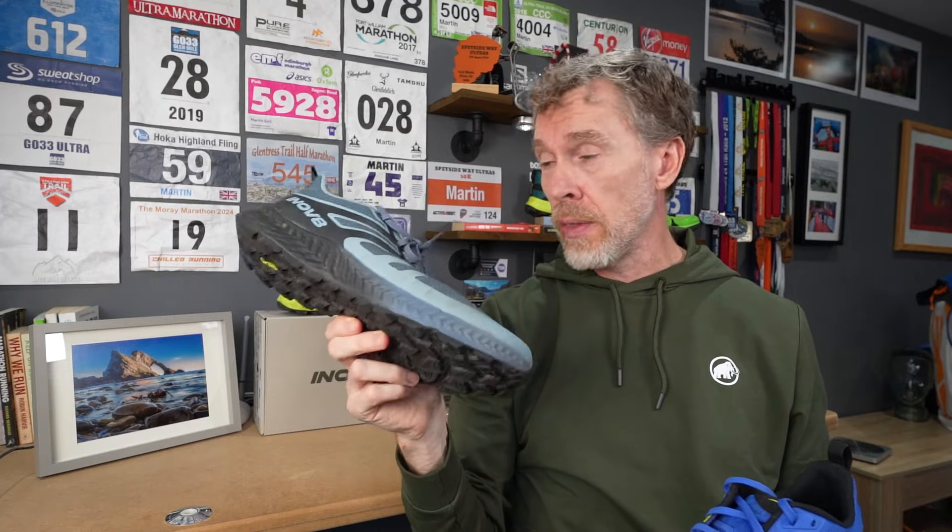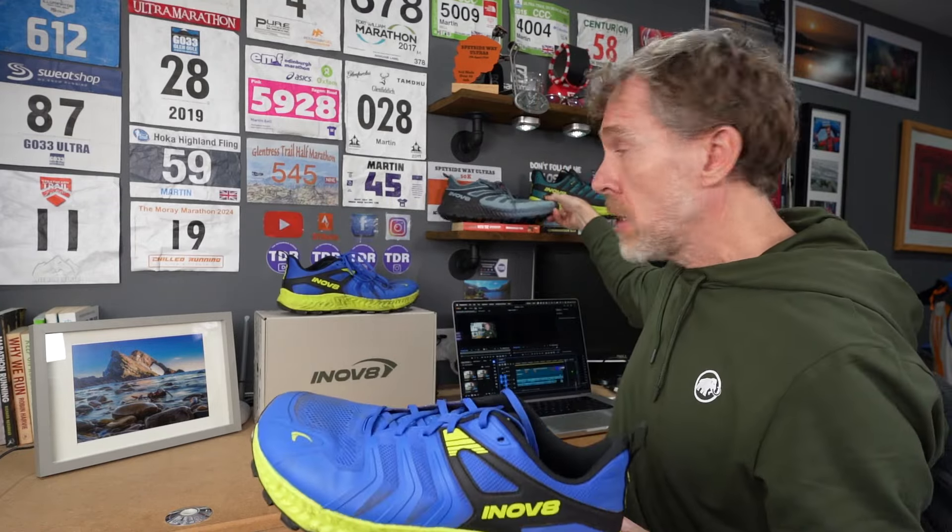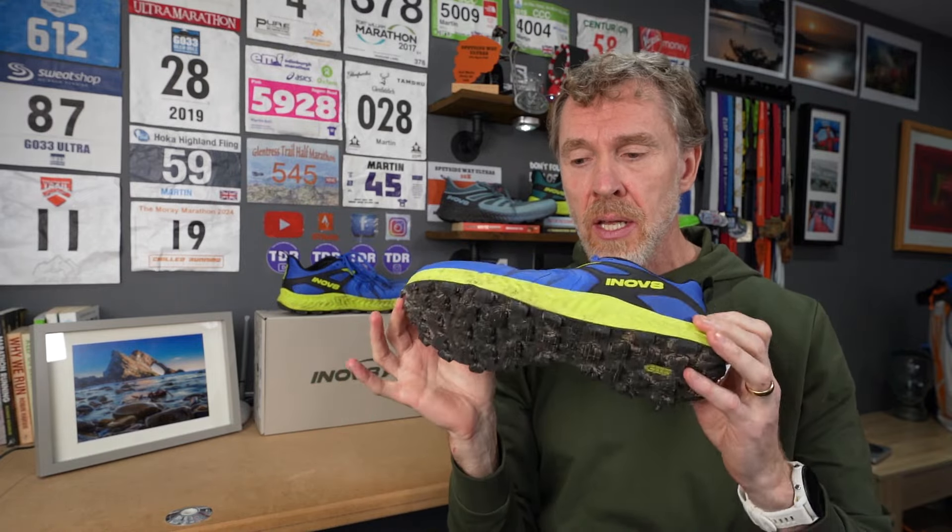This is an ideal shoe for running an ultra. I've got a 50k in a couple of days, but the terrain is hard-packed and non-technical so I'll be running it in my Trail Fly — the perfect shoe for that. If it were more technical and I needed extra traction and grip from deeper lugs, I wouldn't hesitate running in the Trail Talon. This would be a perfect shoe for running long distances.